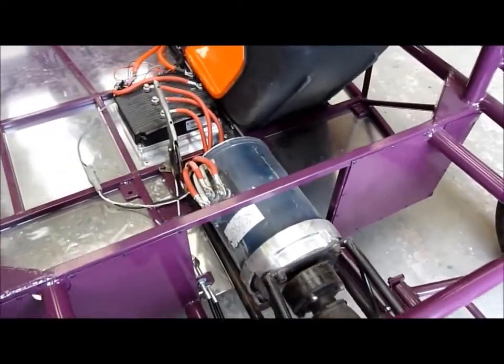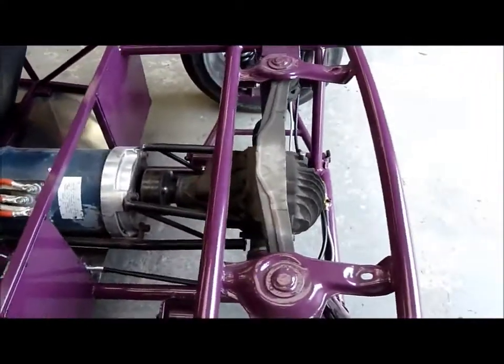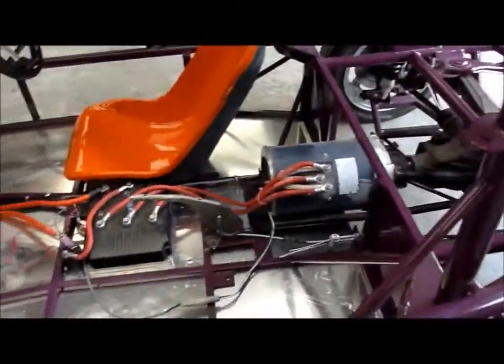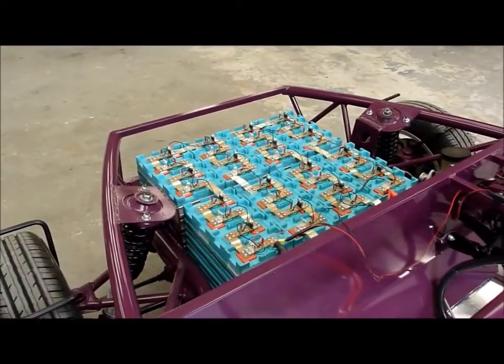30 kilowatt — 30 horsepower maximum — so that should be plenty. It's connected to an MX-5 diff which is about a four-to-one ratio, so the ratio should be about correct. There's the controller and the main contactor. All we're going to do now is give it a test ride and see what happens.